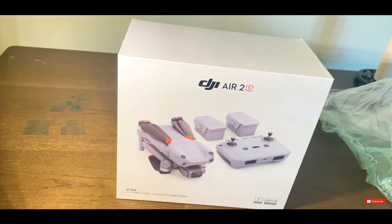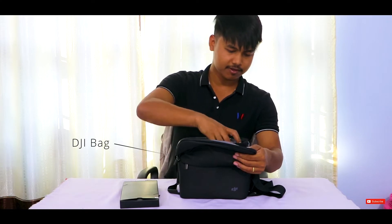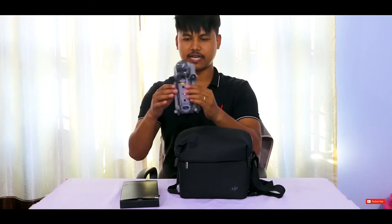Hello everyone, today I'm going to make a review video of the drone DJI Air 2S and I'm going to open these boxes. Let's see what's inside — they have given us this wonderful drone, look at this!